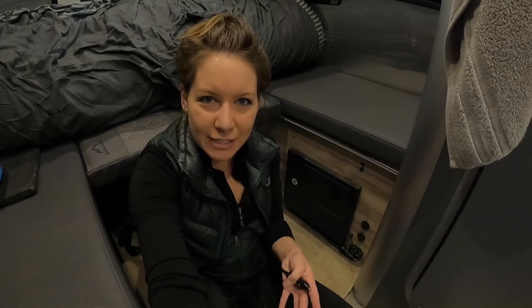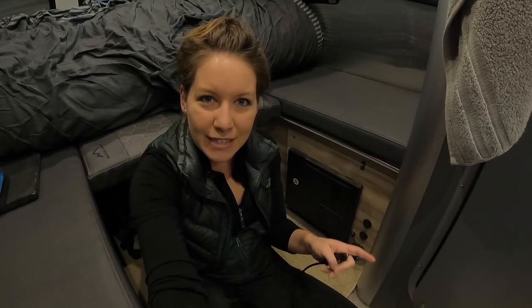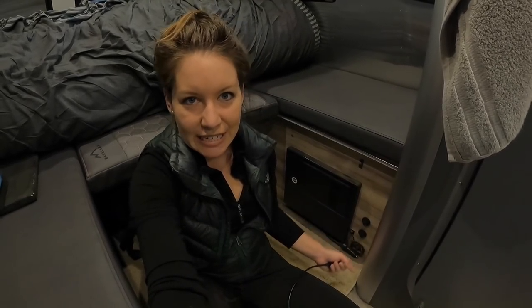About six months after buying the Basecamp I did end up putting an inverter in, but I still only use that on a limited basis. I use these 12-volt plugs for most of my work and most of my charging needs.